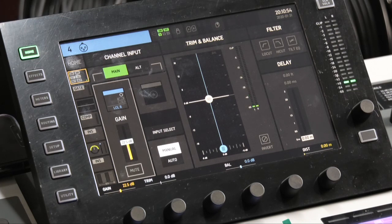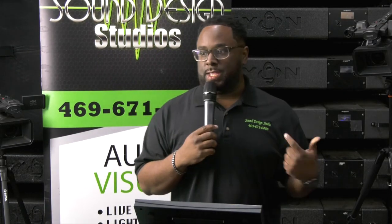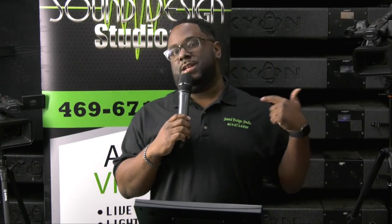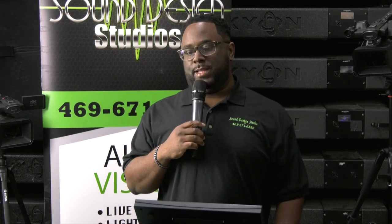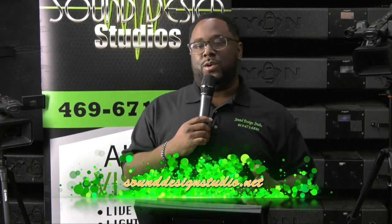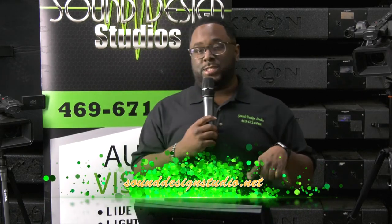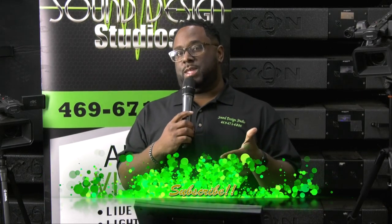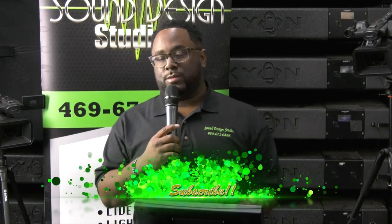That's how you choose your routing as far as your digital snake — it's not hard. That's the video from sounddesignstudio.net. Make sure you hit that subscribe button so we can keep bringing you videos. We're going to keep bringing them back to back, and we'll bring you some more Behringer Wing videos as soon as possible. Go to sounddesignstudio.net for any production needs — we appreciate it.